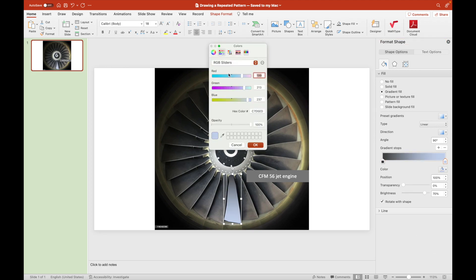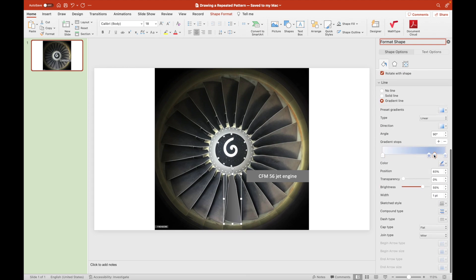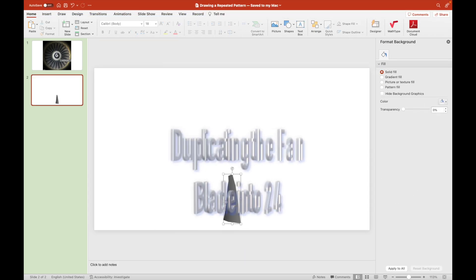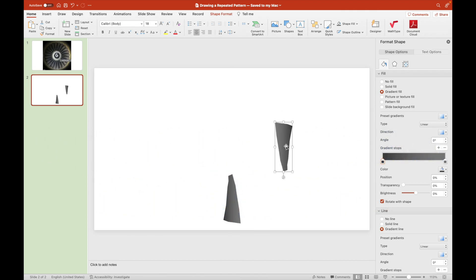We should set its gradient fill with a darker shade to the left and a lighter tint to the right. We should also do the same for the gradient line, so that the right side will be lighter and the left one will be darker.